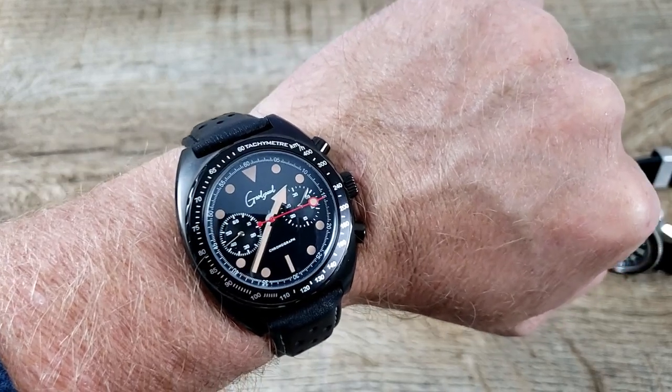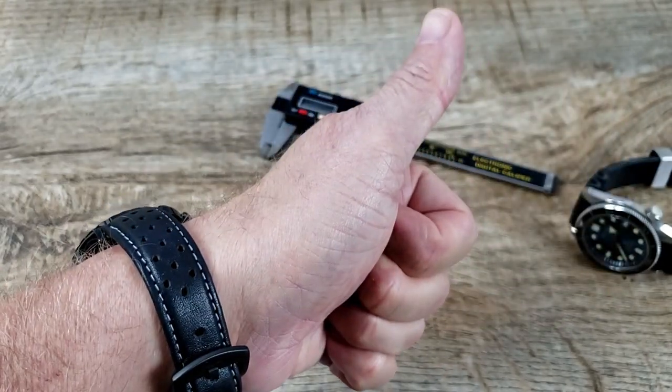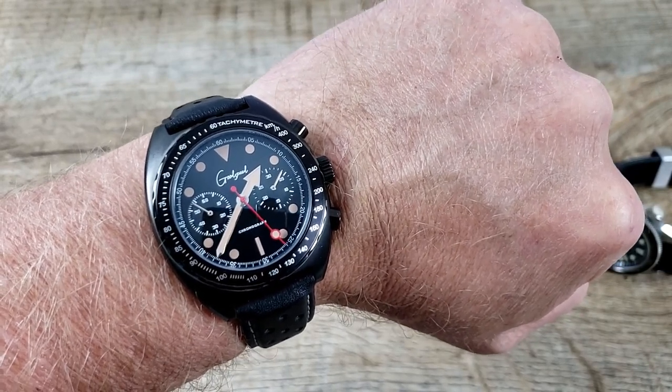That's my look at the Goodspeed Sonoma Chronograph. I hope you enjoyed it. If you did, please give me a thumbs up and subscribe to the channel if you haven't — I would appreciate it. As always, stay well.